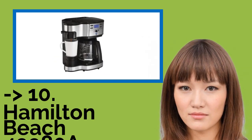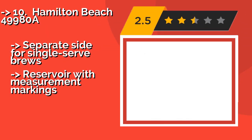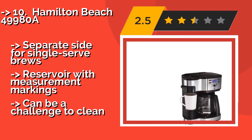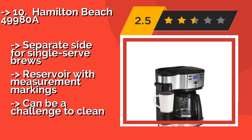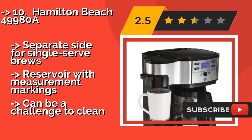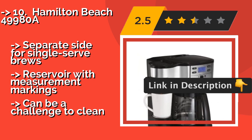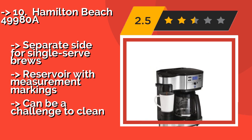The list starts from the Hamilton Beach 49980A. Whether you're satisfied with regular coffee or prefer to kick-start your day with a bold brew, the Hamilton Beach 49980A has you covered with either strength option. It features a control panel that allows you to program the brewing time up to a full day ahead. Separate side for single-serve brews, reservoir with measurement markings, but can be a challenge to clean.